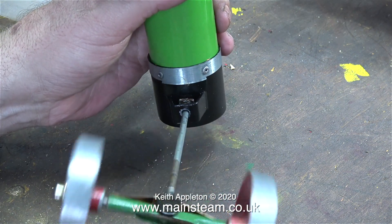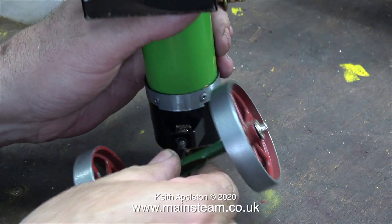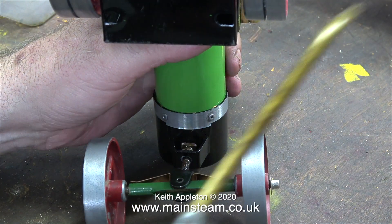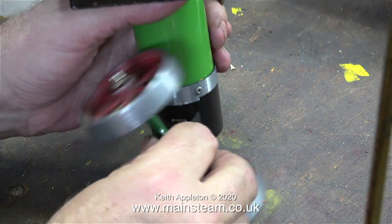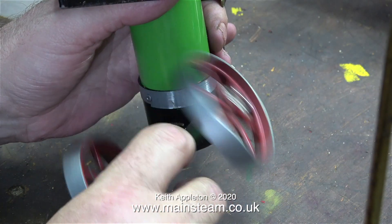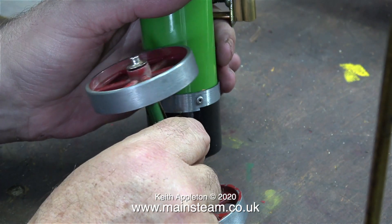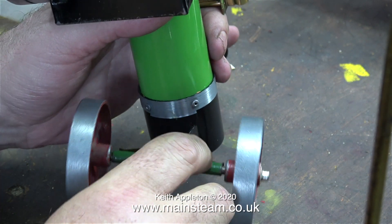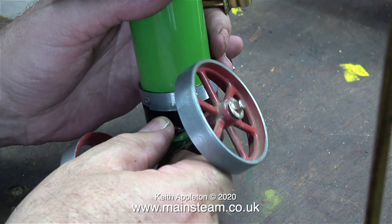I had a TE1 traction engine as a child and I was quite fascinated by the fact that you could plug a handle into the top of the chimney to steer it manually whilst running it. In these days of radio control, remote control, call it what you will, things have changed. There's something good about having a hands-on approach and turning things manually.